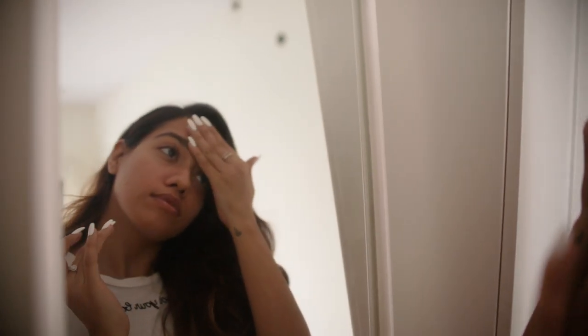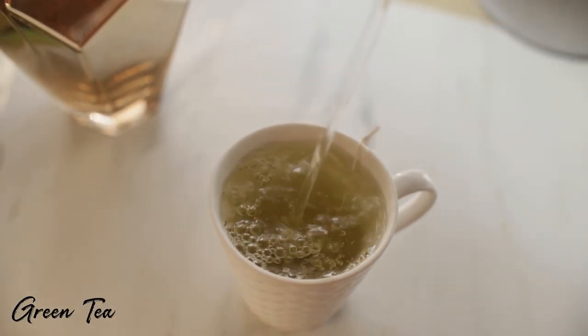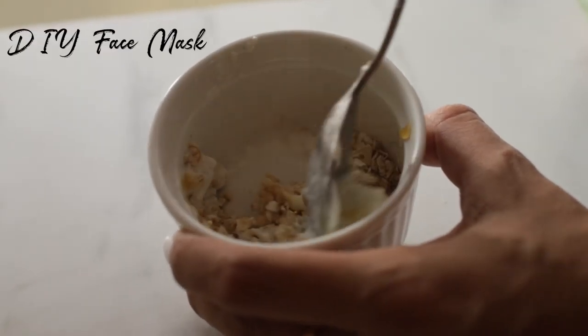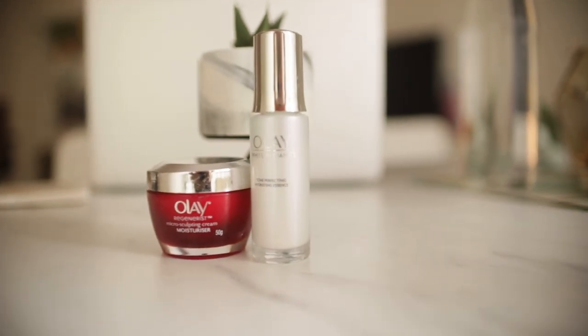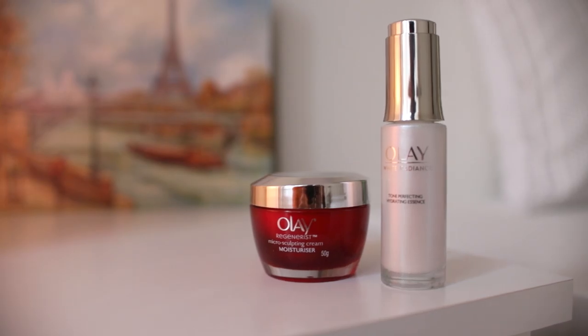I'll show you ways how you can keep your skin very moisturized, soft and supple when it's cold outside. When my skin is really dehydrated and I need to pamper myself, I love making myself a cup of green tea with some honey in it and also doing a DIY face mask which is very easy, using products available at home. I also love incorporating my OLE power duo in my skincare regime, so let's get started!